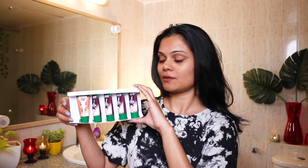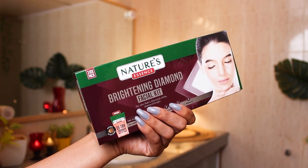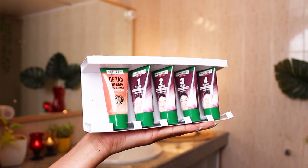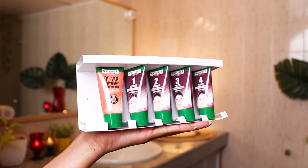Hi guys! Today we will be doing a diamond facial at home. I'm gonna be trying out this Nature's Essence Brightening Diamond Facial Kit. Now let's talk about the packaging — this is how the kit looks. It's a four-step facial and all the steps are mentioned on the box, so it will be very convenient for us to use.